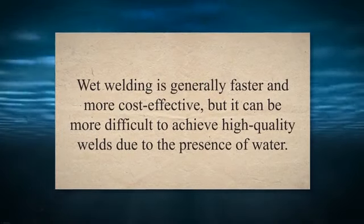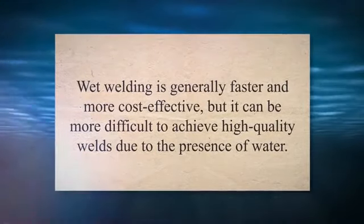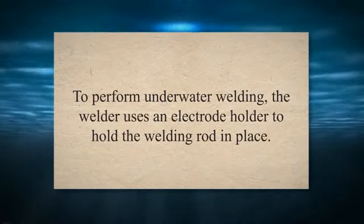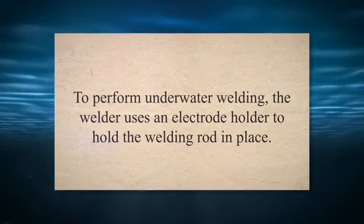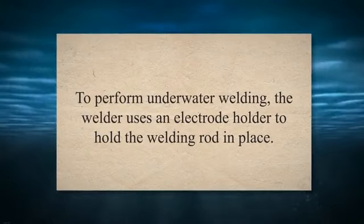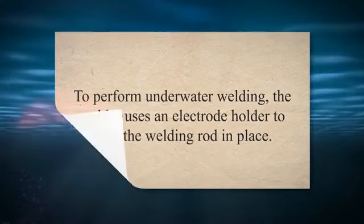Wet welding involves welding directly in the water, while dry welding involves welding in a dry environment created by a habitat or cofferdam. Wet welding is generally faster and more cost-effective, but it can be more difficult to achieve high-quality welds due to the presence of water. To perform underwater welding, the welder uses an electrode holder to hold the welding rod in place. The welding rod is struck against the metal surface, creating an arc that generates intense heat, melting and fusing the metal surfaces together.